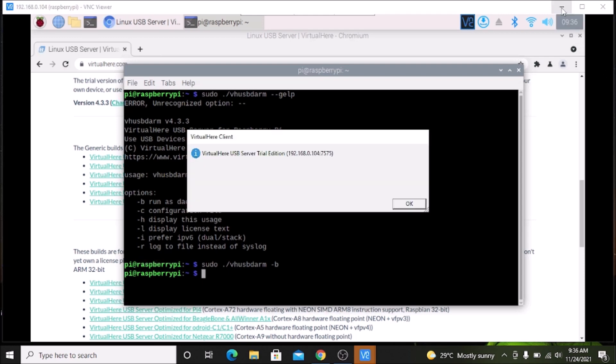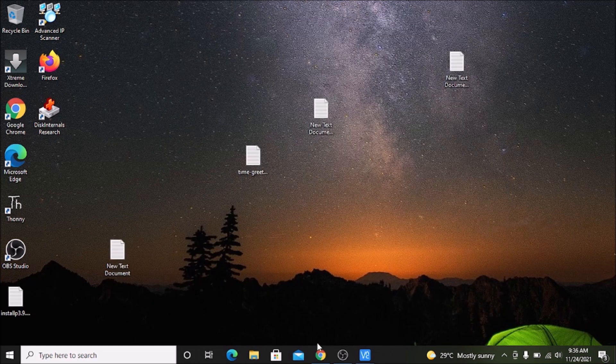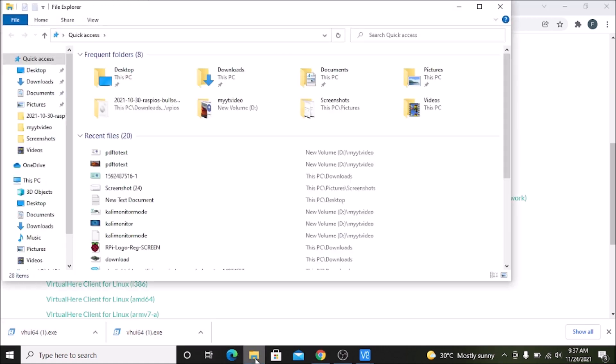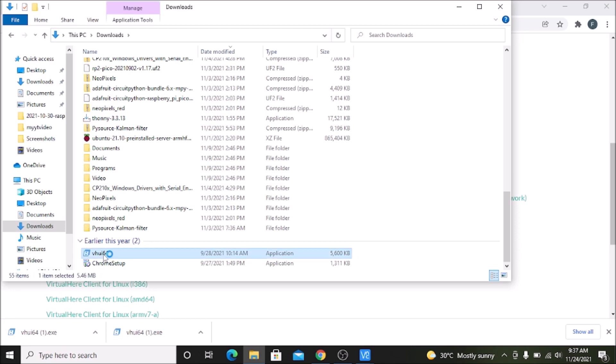Now we are going to move to our Windows machine. Minimize the VNC server. Now on our Windows machine, open Chrome browser and again visit the official virtualhere.com website. This time, since we are going to configure our Windows machine as a client, we need to download the client software. Visit the client section, scroll down — the software is available for Windows, macOS, and Linux. Right now we are on Windows 10 64-bit, so click on VirtualHere client for Windows 64-bit. It will download the .exe file. Open the downloads folder, find the software file, and click on it.